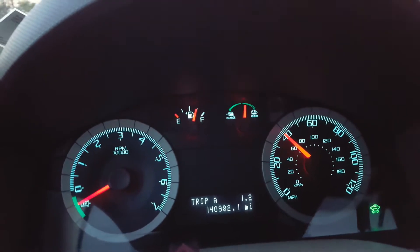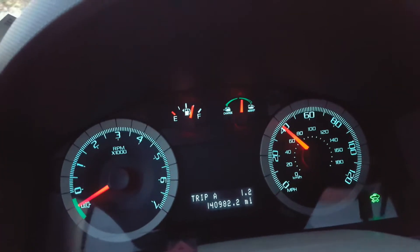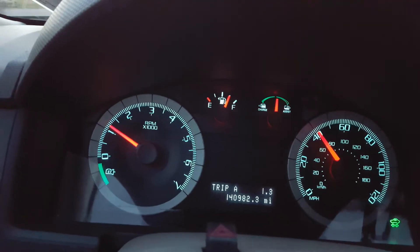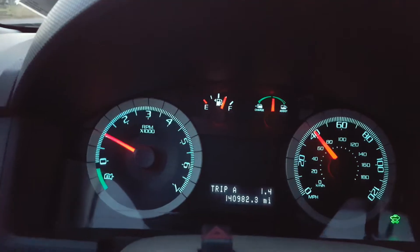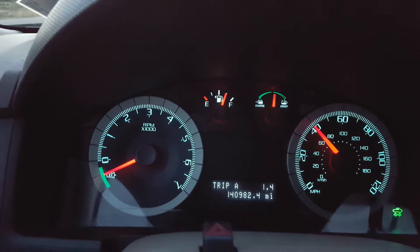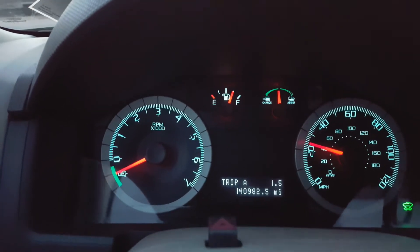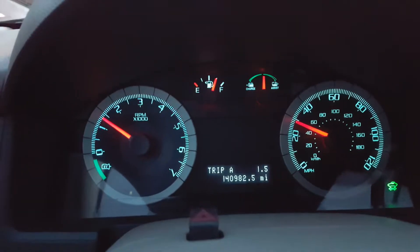I've had this car since 2009 and it has 140,000 miles on it. Nothing really ever went wrong with it — the only thing was the rear tailgate stopped opening. I even posted a video on YouTube showing how I repaired it. But other than that, the electric and hybrid system, not a single complaint so far at 140,000 miles, so it's not a new car by any means.